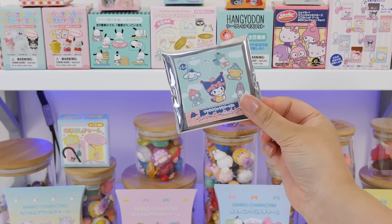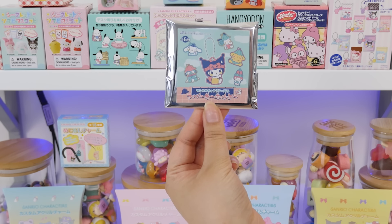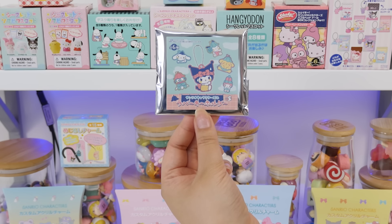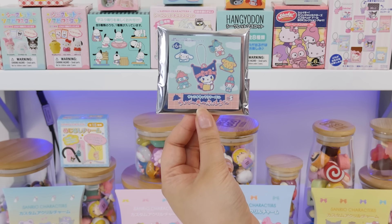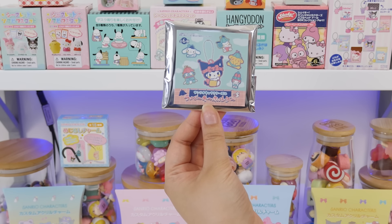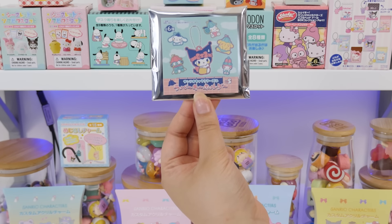You guys hear those tippy-tappies? Next, we have a Sanrio characters rubber key holder. Right now, since maybe a few years ago, saunas have been super trendy in Japan. So this is Kuromi and her friends all in little sauna hats and towels. Obviously, the goal for today is to get as many Kuromis as we can.